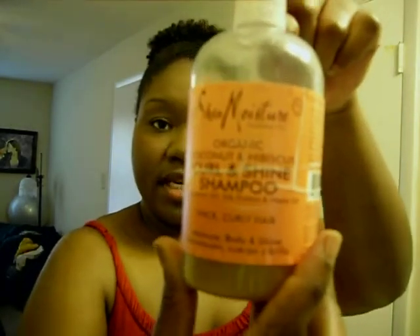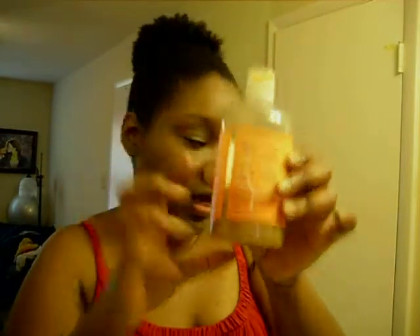I can usually tell when I need to shampoo my hair because my hair typically feels heavy — that's what I go by for shampooing. The shampoo I use is the Shea Moisture Organic Coconut Hibiscus Curl and Shine Shampoo for thick and curly hair. You can get this at your local Target for $10 for a 12-ounce. My husband and I purchased this back in November and we still have this much left, so it's pretty cost-effective.